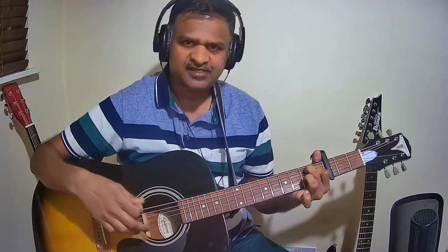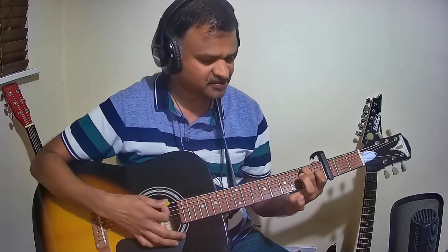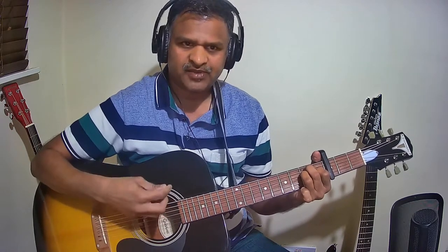Let us now see the complete set of chords starting with Pallavi. The first line is fully A minor, and the second line is also fully A minor. Only in the Nairam portion you change to G major. Let us see those three lines with the strumming pattern.